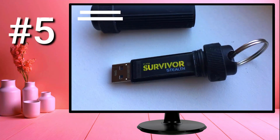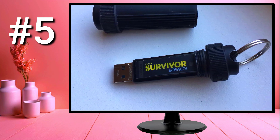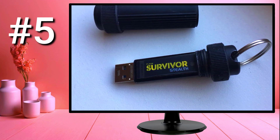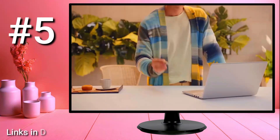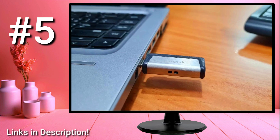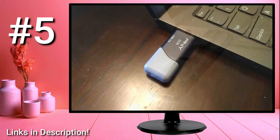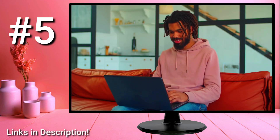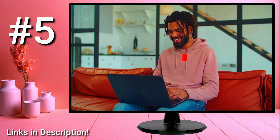The problem is that the Corsair Flash Survivor Stealth isn't perfect for everyone. And if you don't know some specific things to look for, you could end up with a USB flash drive that won't work well for you. Which is why I made sure to include options for all types of people and all the info you need to find the perfect product. Regardless of what you intend on using it for, you'll know exactly what the best USB flash drive is. I'll also have links to the best and most up-to-date prices on all the products I mention in this video in the description.